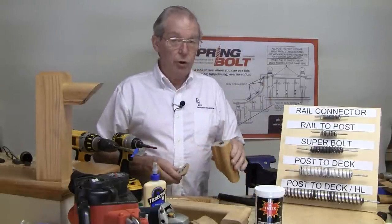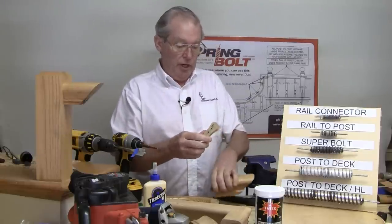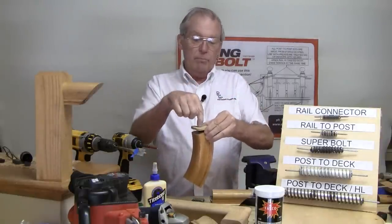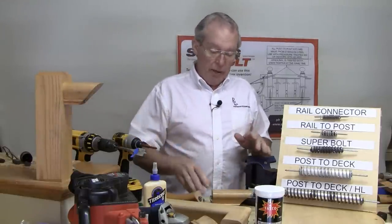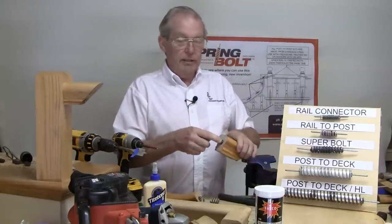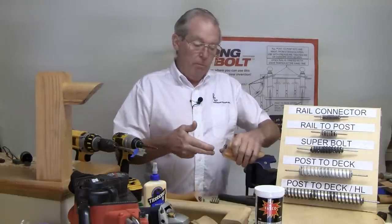When it comes time to install my hardware, I simply put the wafer cut over one face of the joint with an eighth-inch bit, make a mark, and transfer that mark. Then I flip the template and transfer the mark onto the other side of the joint. I take a five-eighths paddle bit — the tip of the paddle bit goes into that eighth-inch hole — and you just drill the hole by hand; you don't need a drill press in most cases.